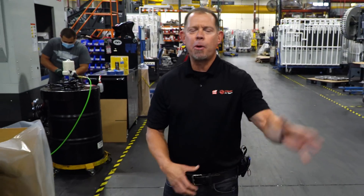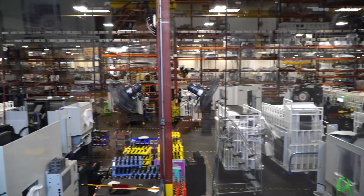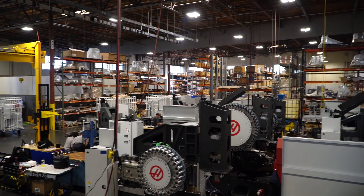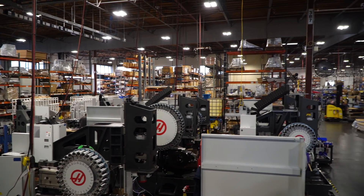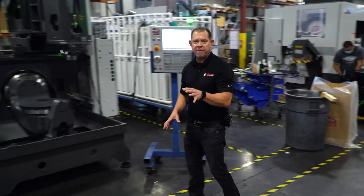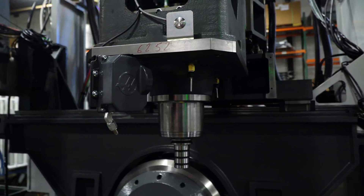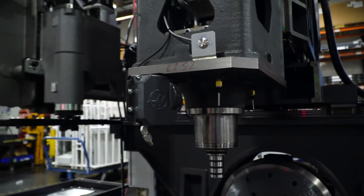After the machine has been stacked, it's brought over here to the final assembly area. At this point, the machine is customer-specific with whatever spindle, tool changer, and other options — like this programmable coolant unit — that the customer has ordered.